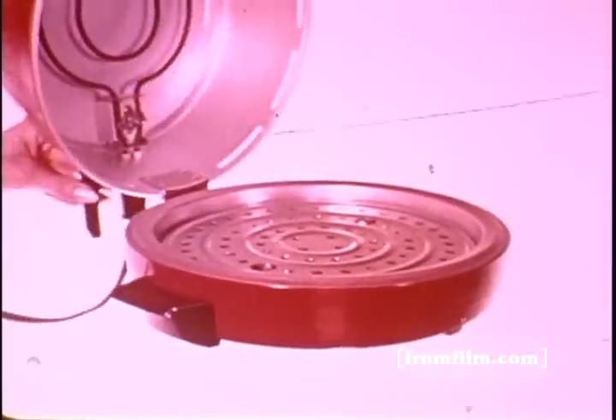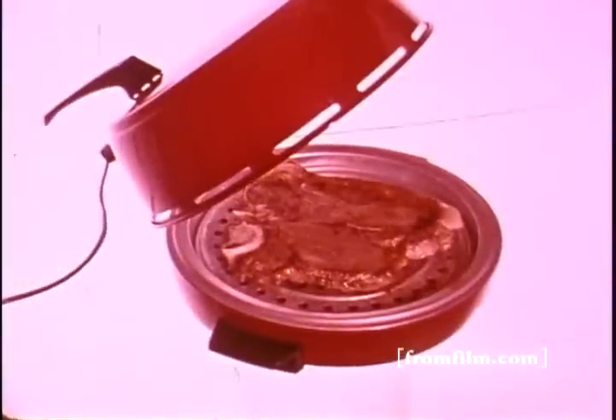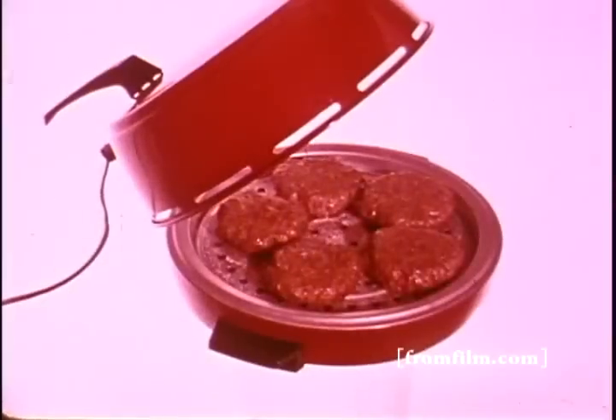This is Miro's round aluminum broiler, a portable table topper that eliminates oven cleanups, does sizzle good things with a family-sized steak, grilled sandwiches, fish, or hamburgers.